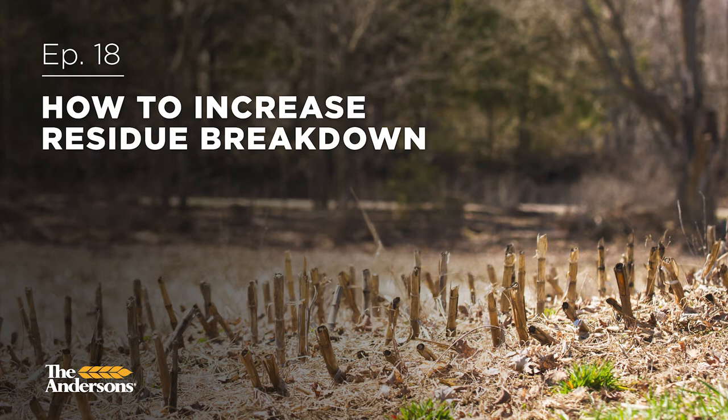As we talked about in the last podcast, residue can be a problem, but doesn't have to be a problem. It can actually be a solution to all your locked up nutrients.